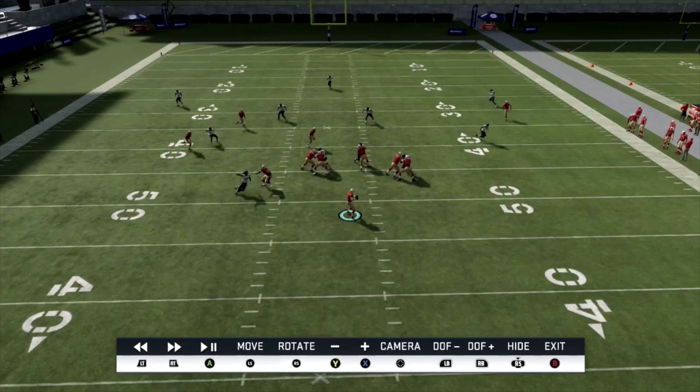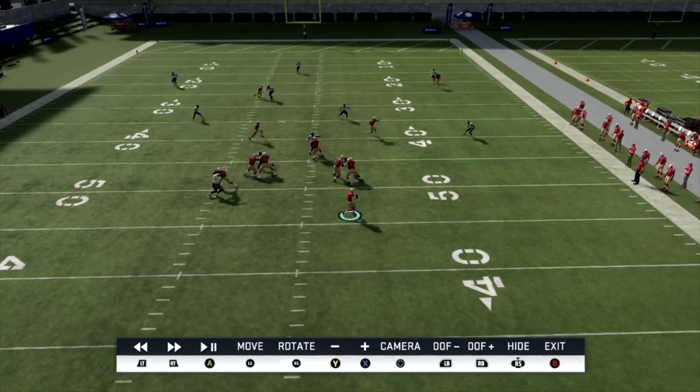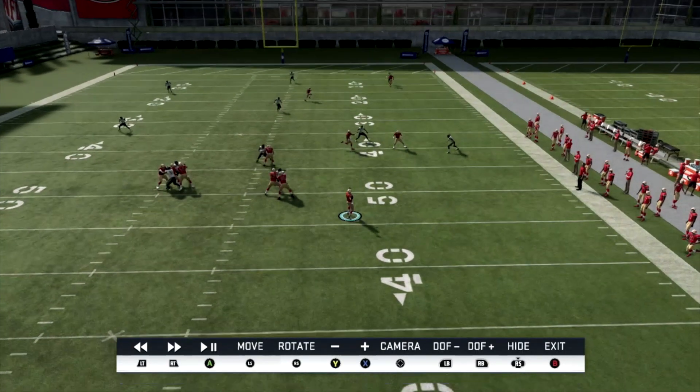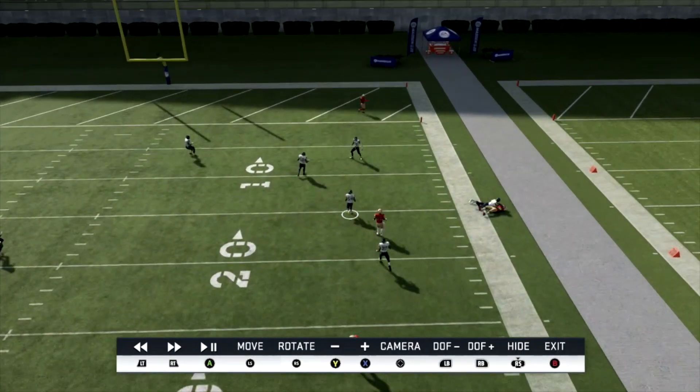When we hike the ball, we have the drags — RB on the drag to Tevin Coleman if I want, X on the drag if I want. Look at that — no one's near him. We throw it, hit him right there, big gain.